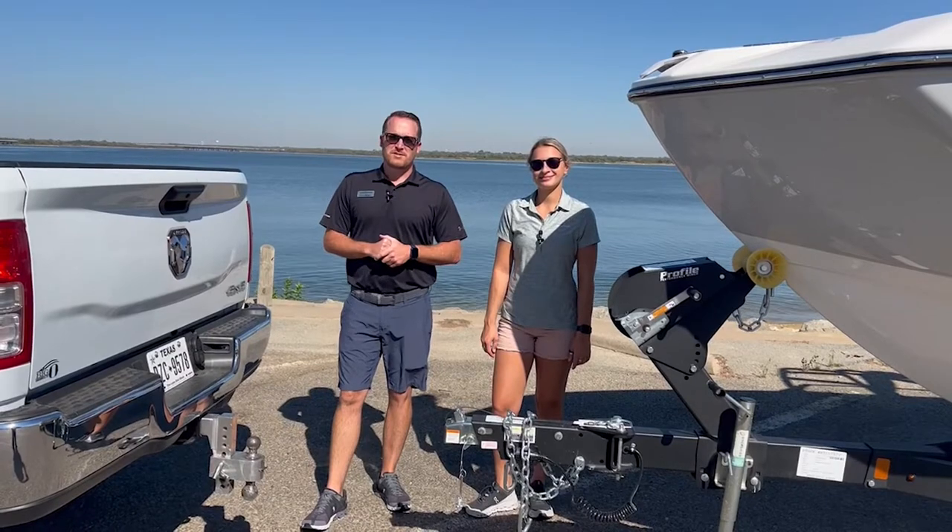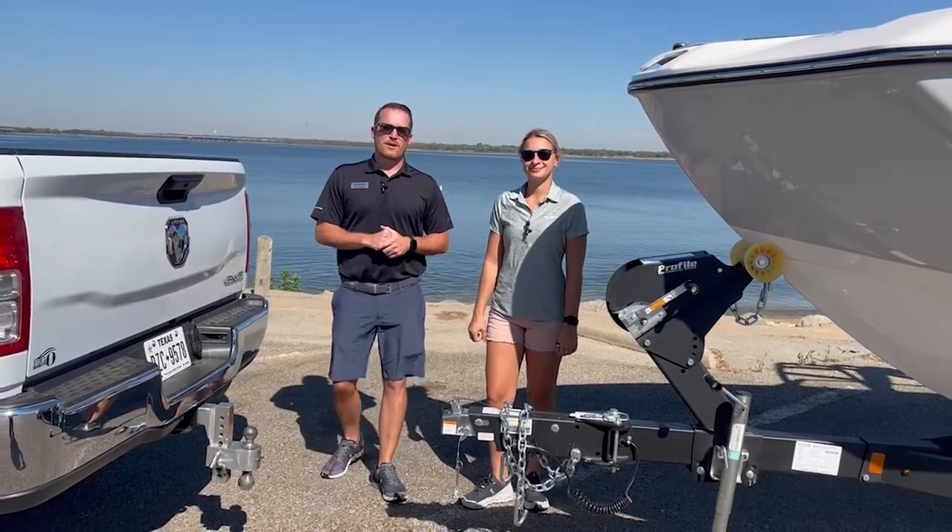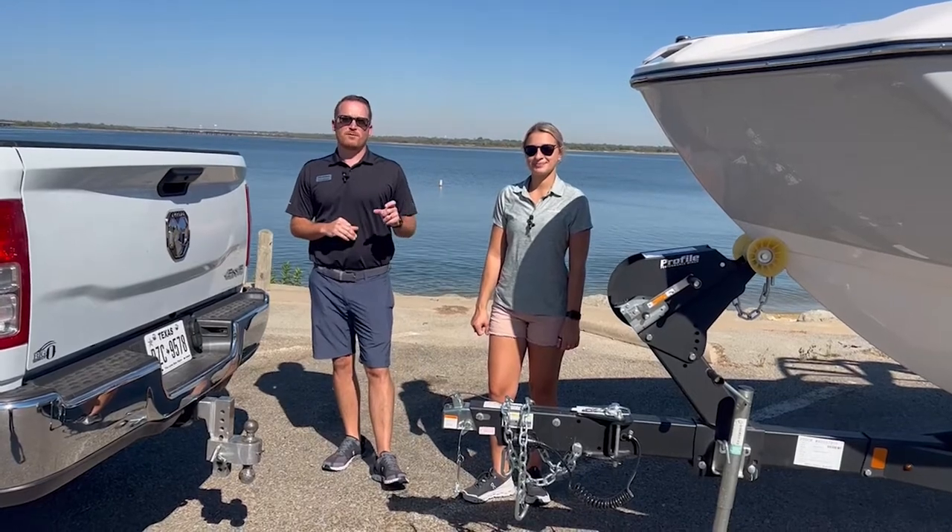Hey guys, my name is Travis Rogers and I'm Briley Phillips, and we're both from Field Hill Boats. Today we're going to go over how to properly hook up your boat to your tow vehicle.